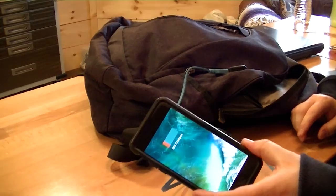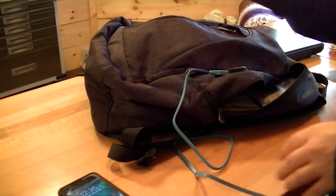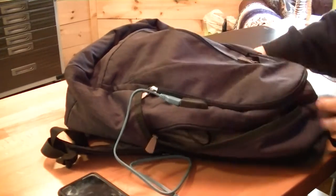You just line it up, push it in, and it's charging your phone — simple as that. It's pretty awesome. You can keep your cables in here. It's probably the neatest feature, other than the fact that it fits a 17-inch laptop.